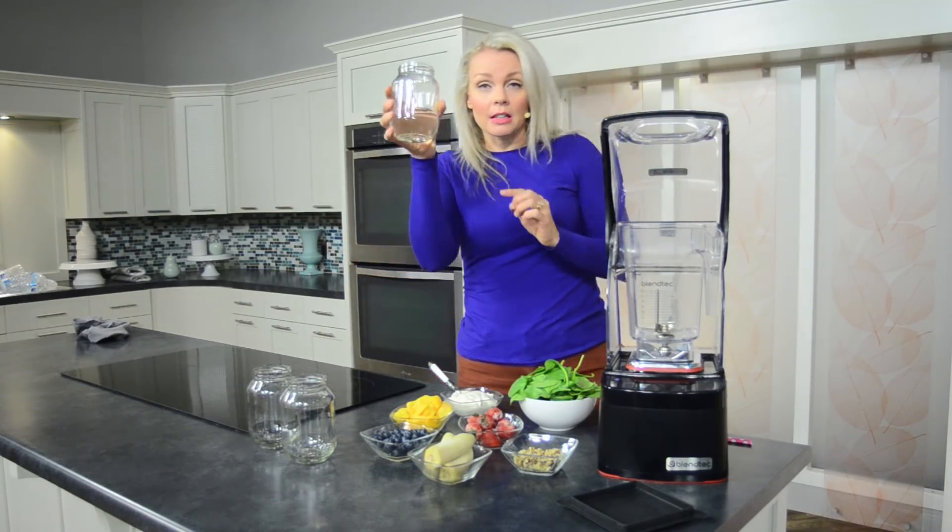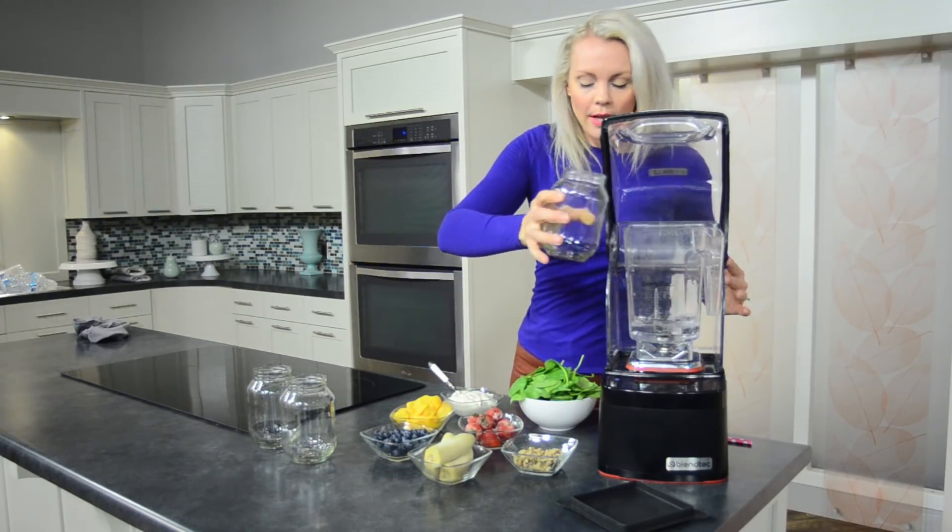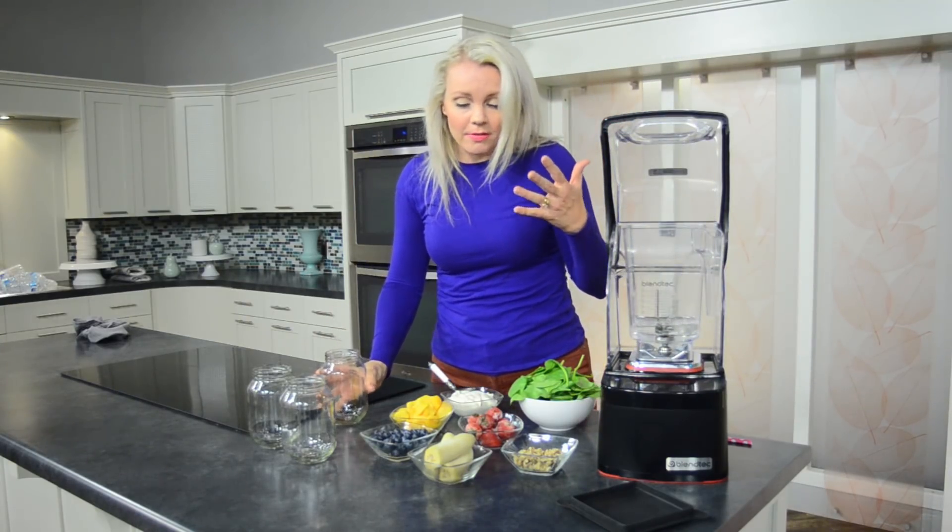To start out you're going to get a little bit of water just right there in the bottom of your blender, because you want to have something to help thin out all of the veggies and fruits.